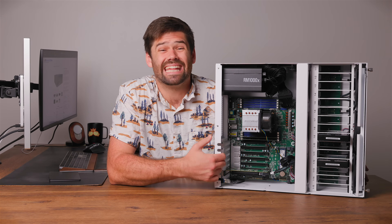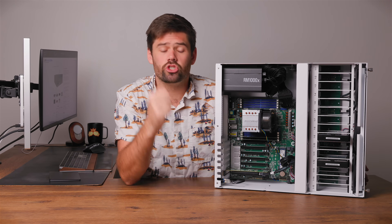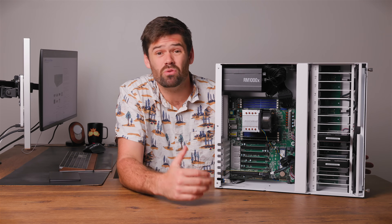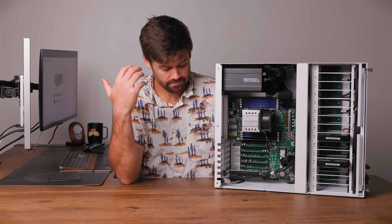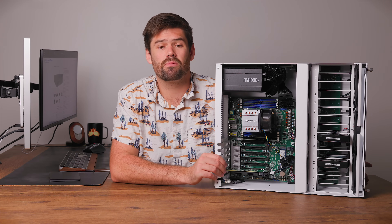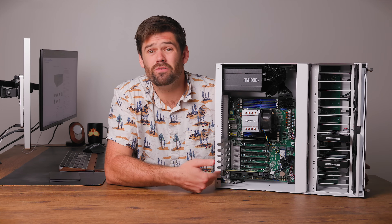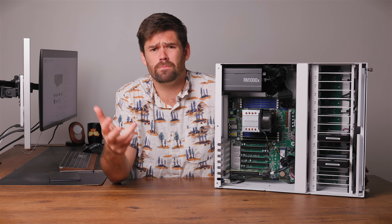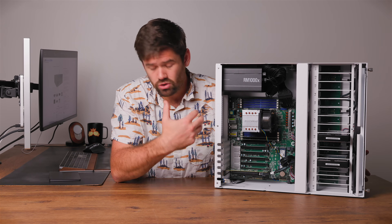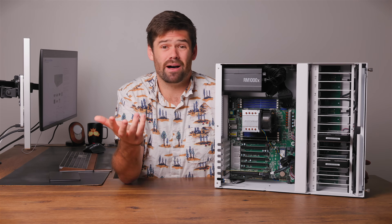You can throw a 100-gig NIC in there if you need to, or even a GPU, because the power supply ships with the extra cables so you're ready to plug in whatever you need. With the ability to do PCIe bifurcation, you can throw in add-in cards that have four NVMe slots each, put a few of them in here, build an NVMe editing pool, and then use the mechanical hard drives for an archive. There's a whole lot you can do with this thing because it is just out-of-the-box expandable.